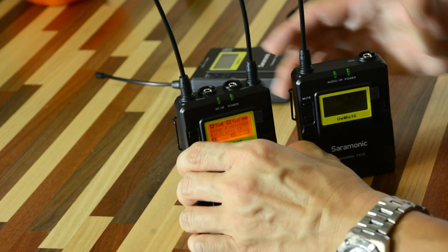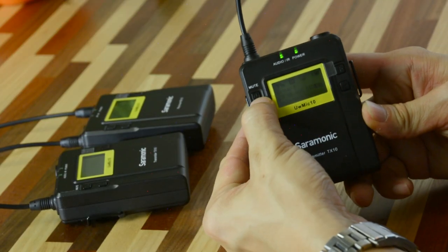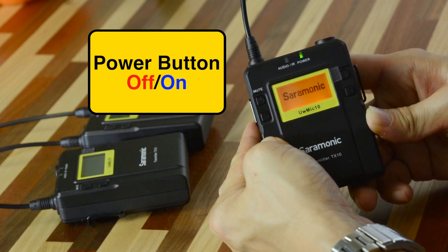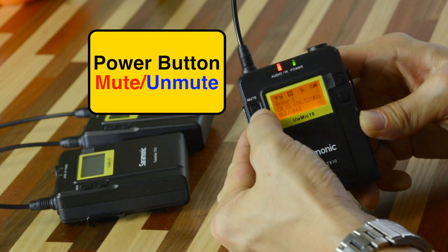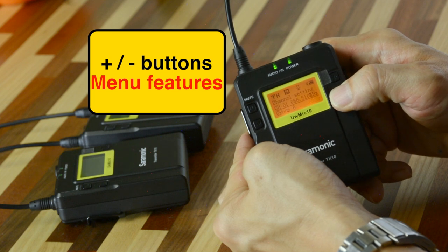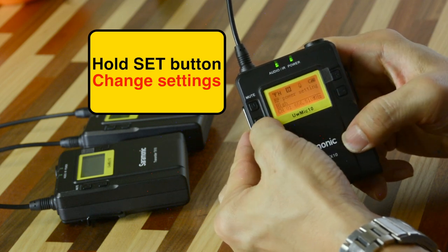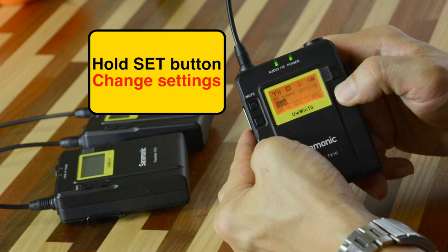Good point number seven: the buttons on this are so easy to use. You have the on/off switch — press it longer to turn it off or on. The on/off switch is also the mute button: press it one time and the LED blinks red — that's muted. Press it one time again to unmute. The plus/minus button scrolls through all the features and it cycles itself. If you want to make a change, press the set button slightly longer and you can toggle the settings, choose one you like, and press on it briefly.